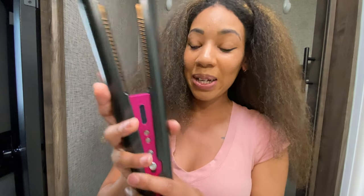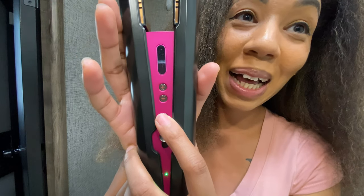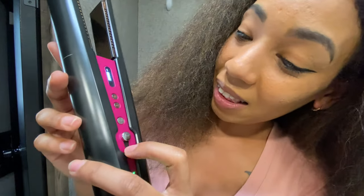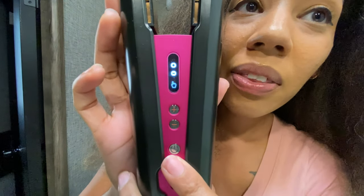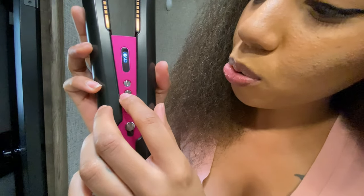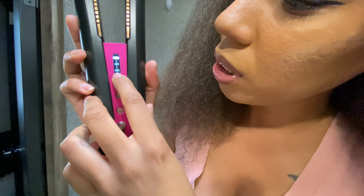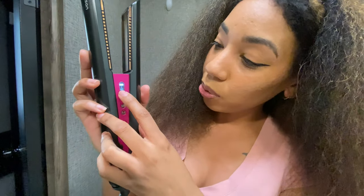I went from cutting my hair all off, doing the big chop, then growing my hair back and using products without alcohol. Anyway, this is the flat iron. This is the on button. There's the battery button and it has an arrow telling you to push to what temperature you want it — it goes from 330, 365, to 410.